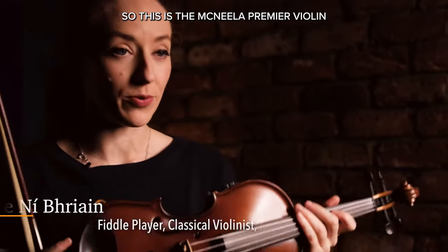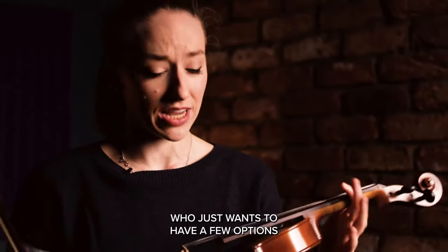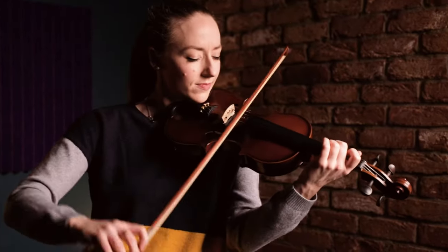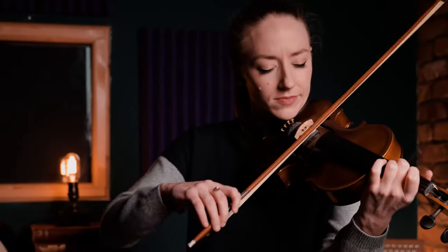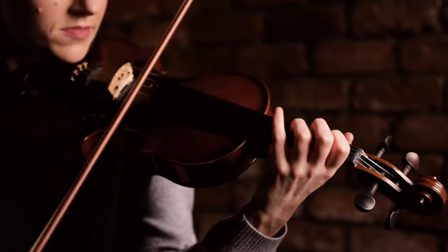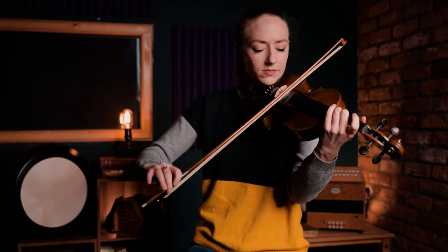So this is the MacNeela Premier violin and it's a very versatile instrument. I would say this is perfect for any beginner who just wants to have a few options, and as you can hear it has a really lovely, open, clear tone.